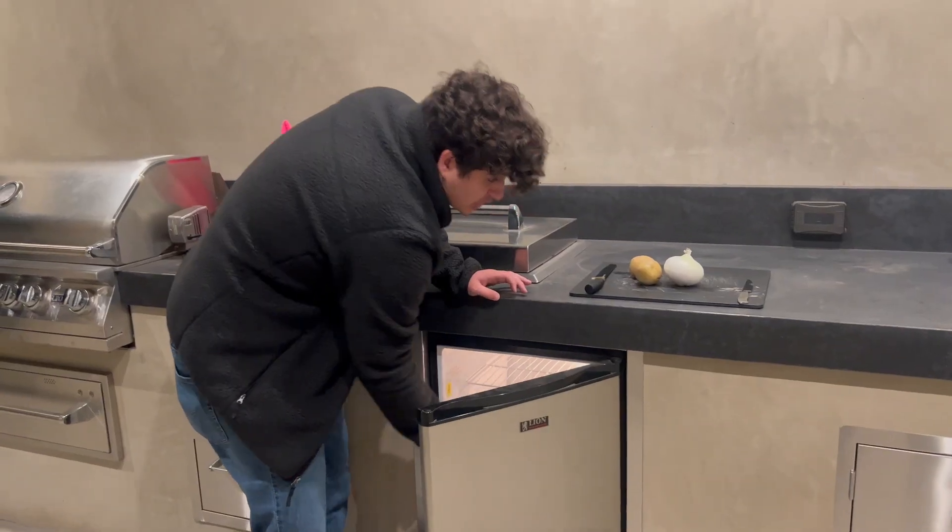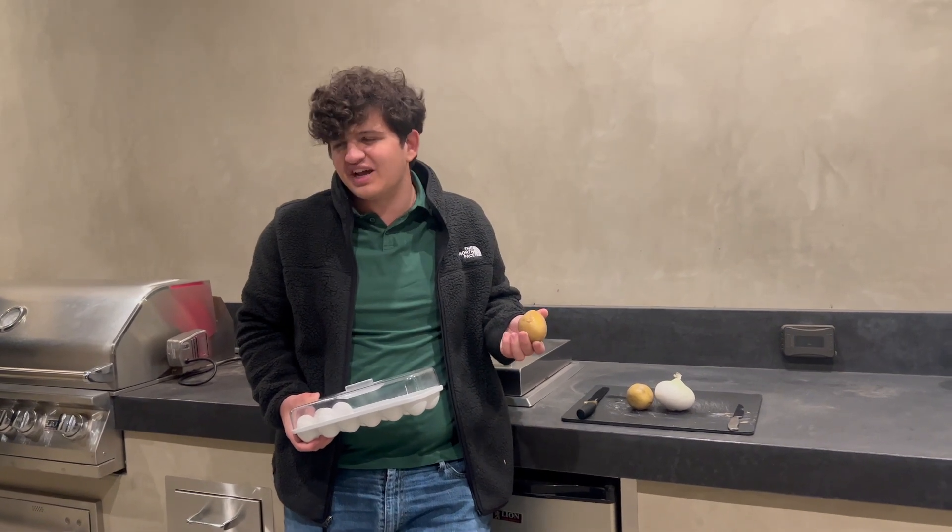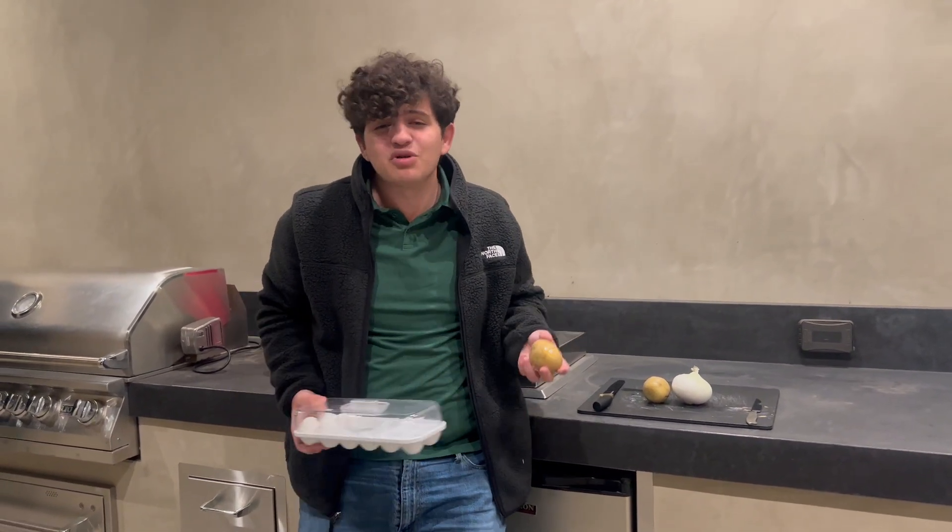Today we're going to be making a little bit of a breakfast-y type meal. For some reason I don't know why it's nighttime, but we'll go with it.